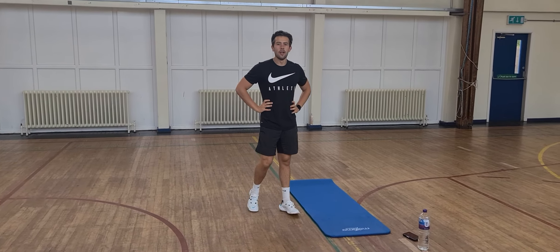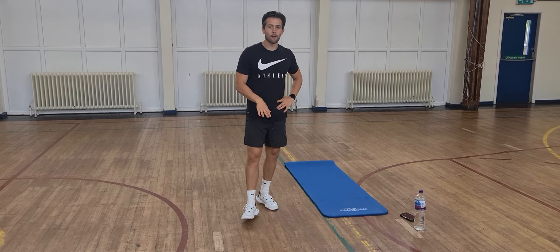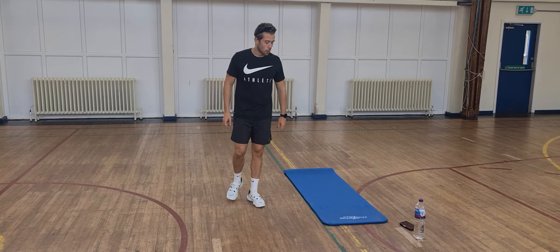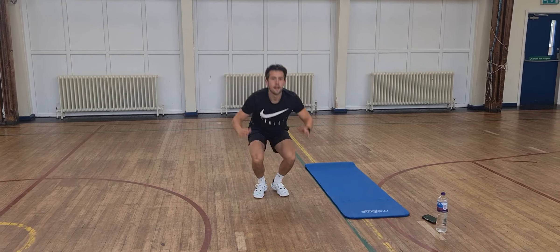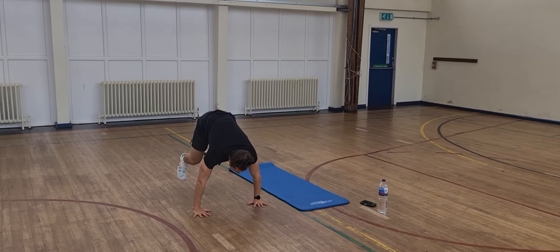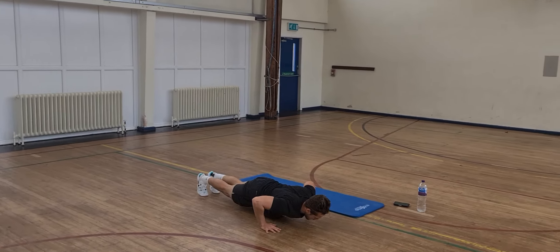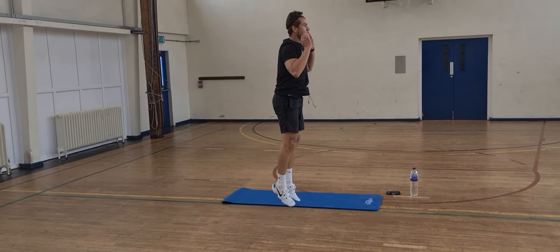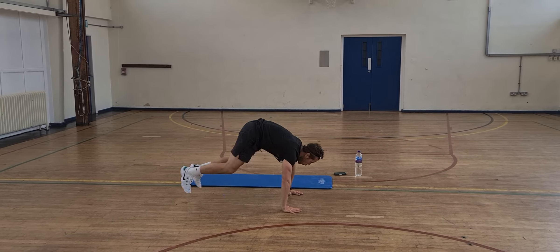Okay, last one — we'll do burpees, all the way to our chest down to the floor and then back up, hands to the sides as we jump up. Okay, let's go. All the way to the floor. 15 seconds to go. Alright, let's get 2 more in.